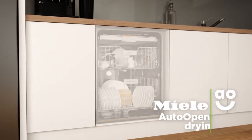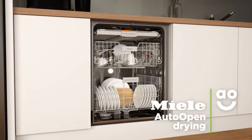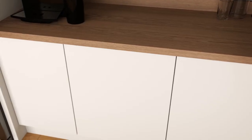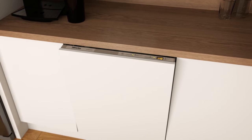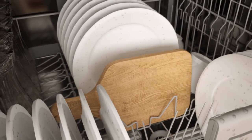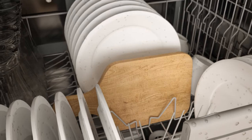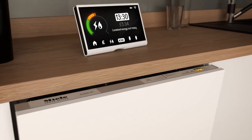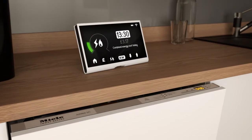This model's auto-open drying is an energy-saving feature that dries your dishes to perfection. Once a wash programme is complete, the door of the dishwasher automatically opens, leaving a small gap. This allows fresh air to reach your pots and pans, with perfect drying results on all types of dishes. Because it dries dishes naturally, you'll save money on your energy bills too.